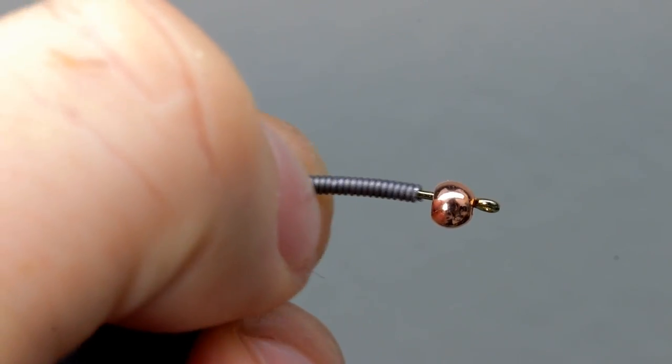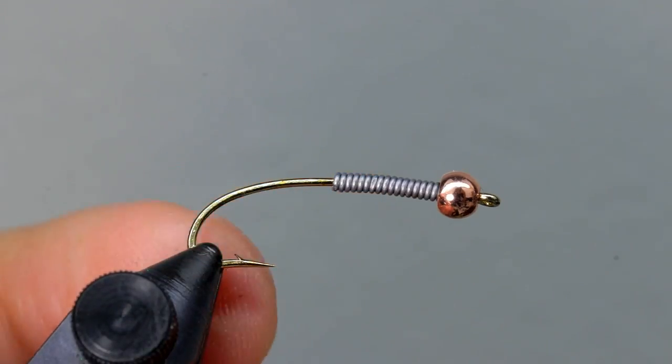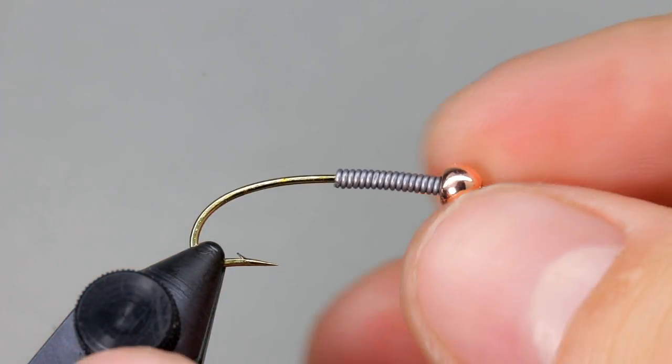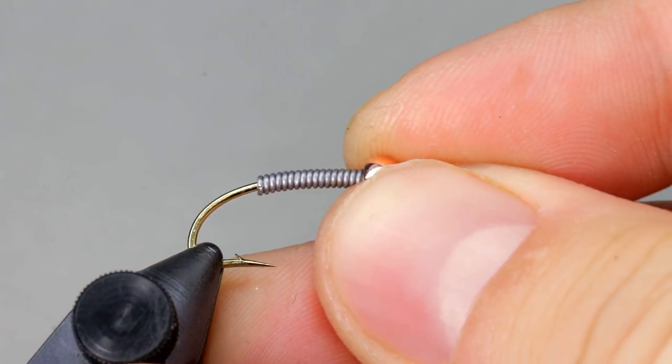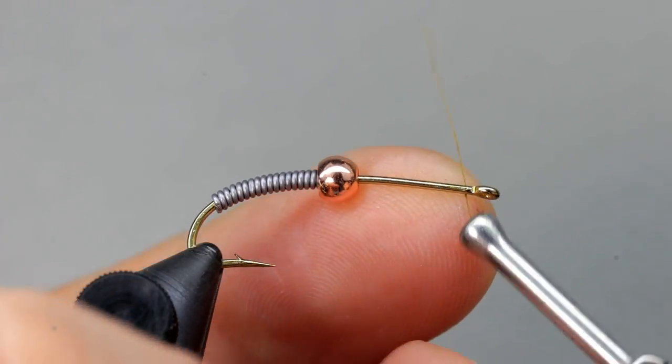Start off the fly with a bead already on the hook. While it's not necessary, I would still recommend using some lead wire as well. Not only will it add weight, but it'll help to build the proper proportions to imitate a stone fly. For now, you can push the bead and the lead out of the way.